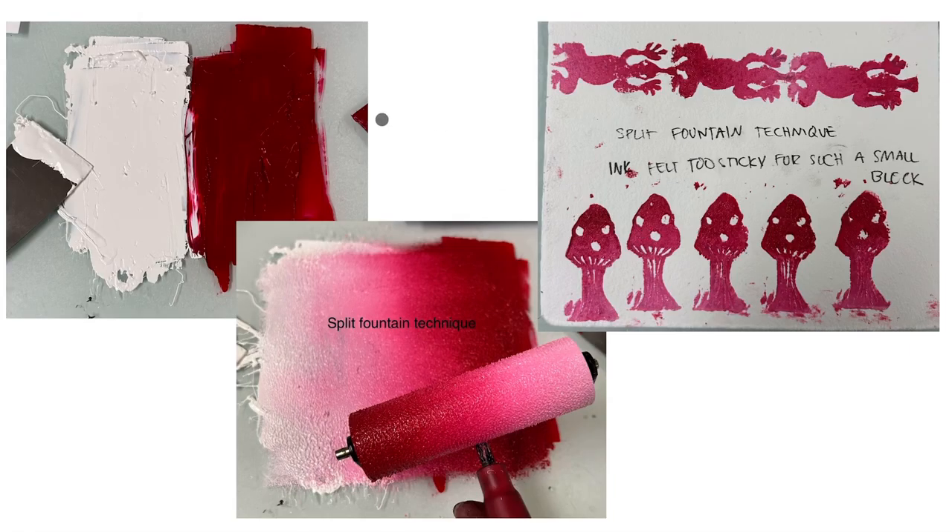Then I went into oil-based printmaking ink. I tried the split fountain technique, which involves using the brayer to blend two colors into a gradient. The transfers with the ink are very, very clear, and I think it was best with the ink compared to the paint.